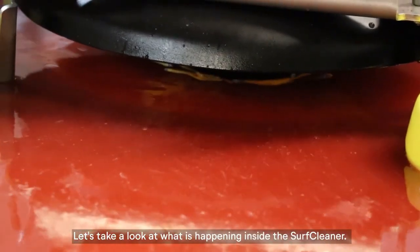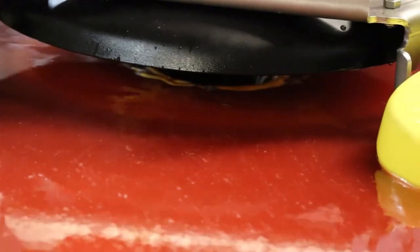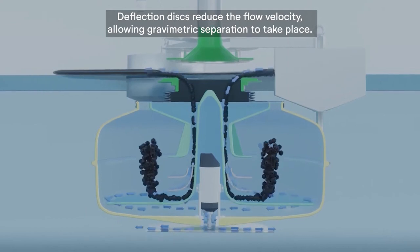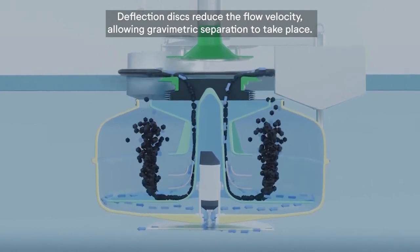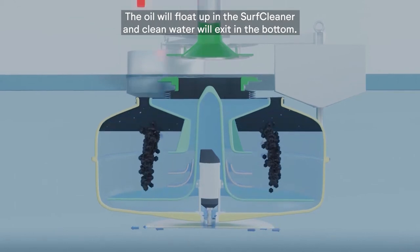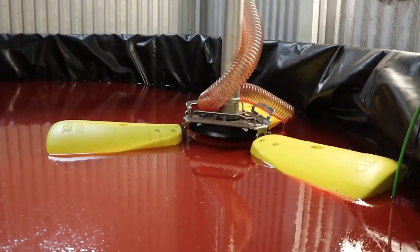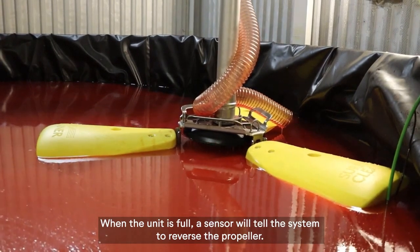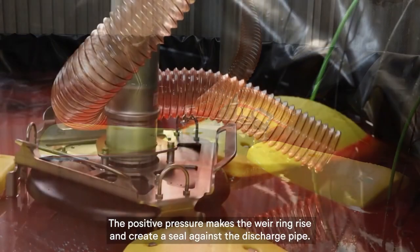Let's take a look at what is happening inside the SurfCleaner. Deflection discs reduce the flow velocity, allowing gravimetric separation to take place. The oil will float up inside the SurfCleaner, and clean water will exit from the bottom. When the unit is full, a sensor will tell the system to reverse the propeller.